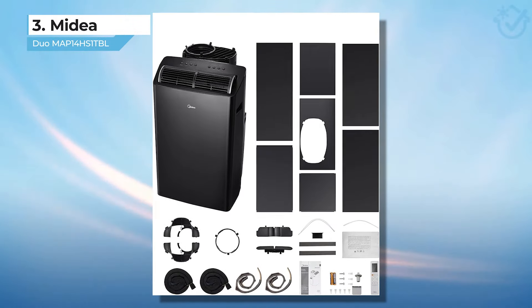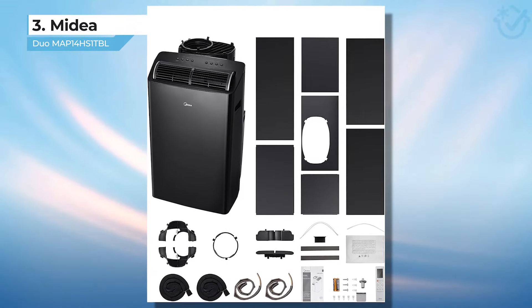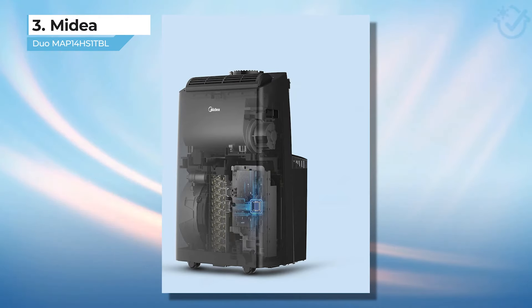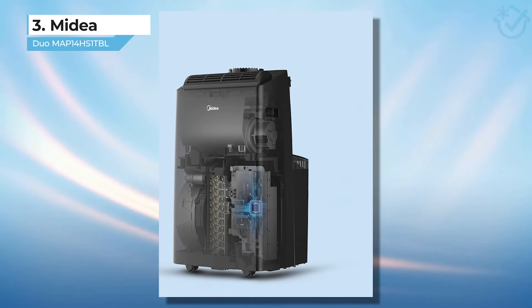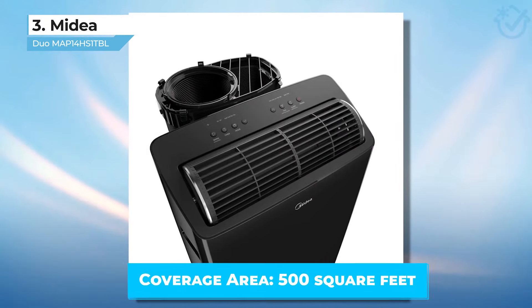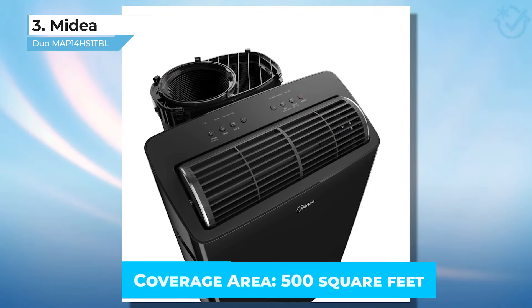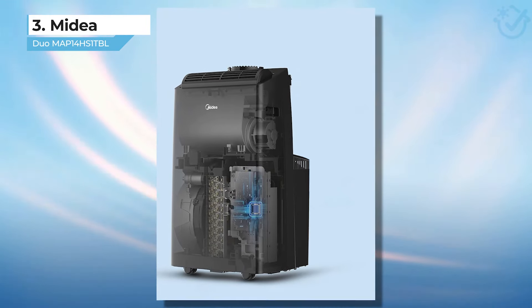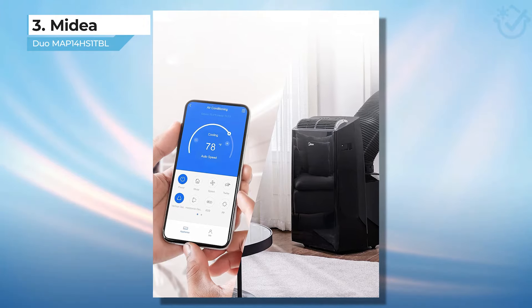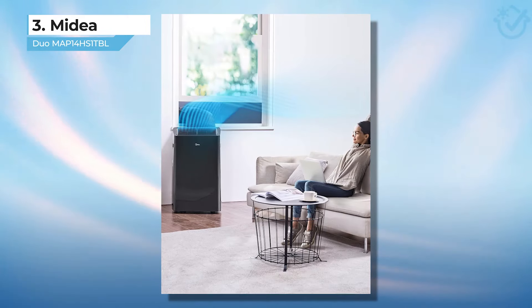It's not small, but dual-hose units will always be on the larger side when it comes to portable AC models. One more similarity to the Winter NEX model is that the Midea Duo can be purchased with or without a heating element. While the added heat is a great feature, I like to point out that for these models, the heating feature is intended for supplemental heating and not for your only source.